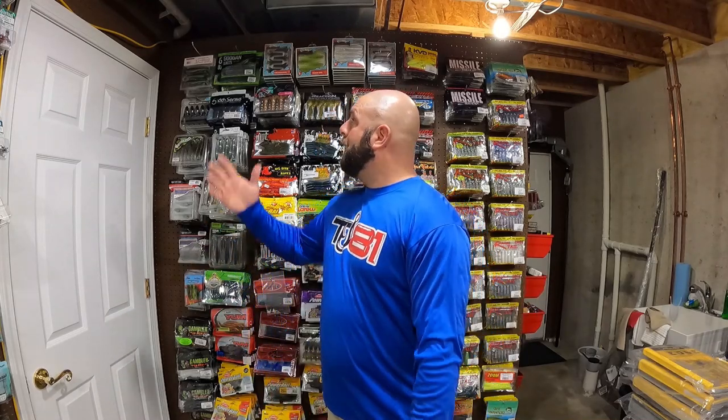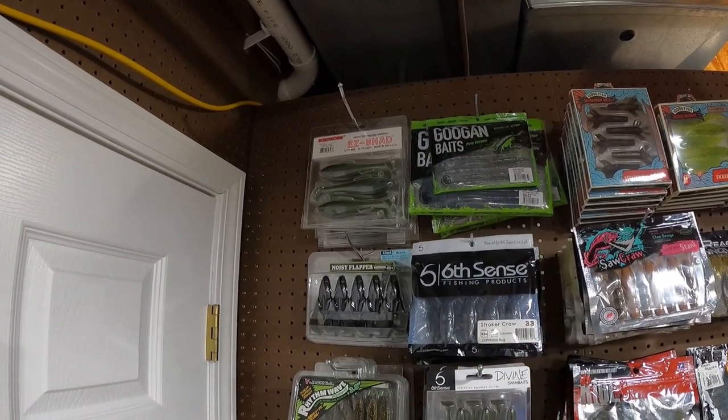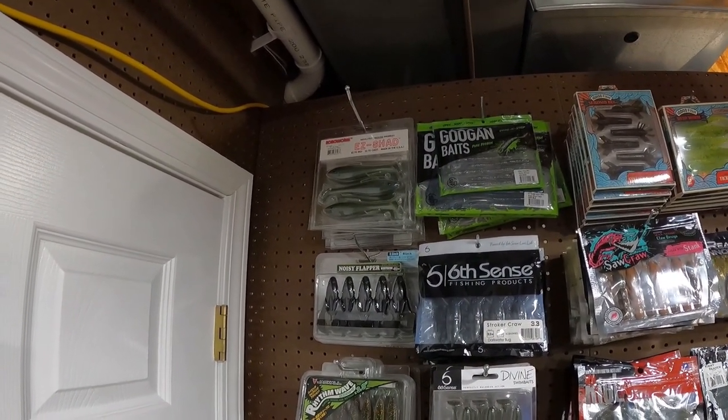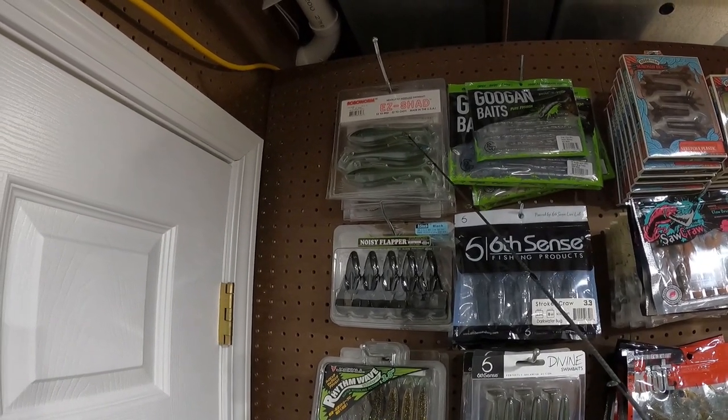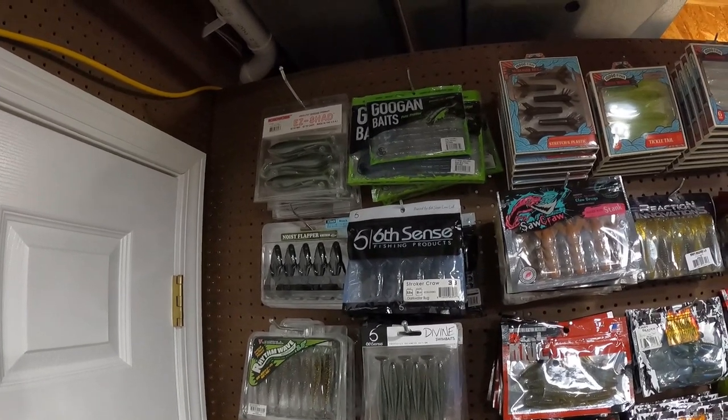I think the easiest way to do this is just to grab the camera and bring you guys up to the baits. Just a quick heads up — we're using a GoPro 9 with a media mod, set to rear mic. All right, from the top: RoboWorm Easy Shad. I used to toss these a ton years ago, but I have not thrown those in a while.